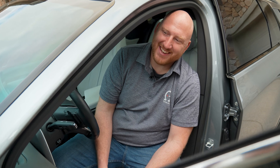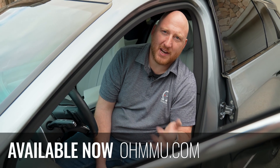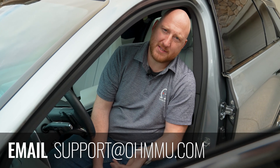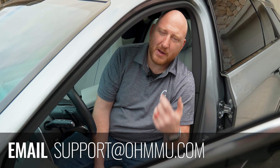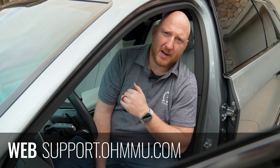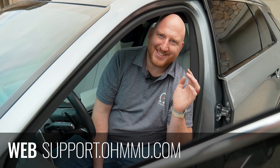You can now find the Lyriq battery on omu.com for sale. You can always reach out to us for support at support@omu.com through email, or our website has a support page at support.omu.com. As always, enjoy your cars.